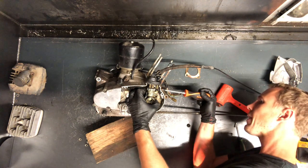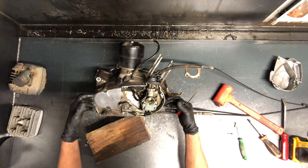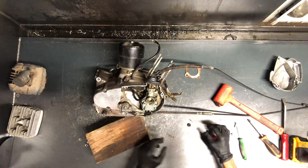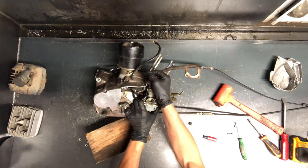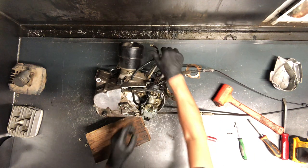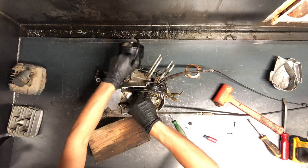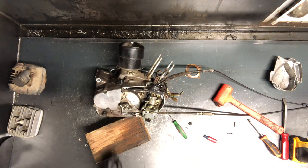Take a flat screwdriver to undo that clamp on the carburetor. Once you get the boot unhooked from the case — because that'll keep you from sliding it up — then you can pull it out. Now this fuel line is no good; it's extremely brittle. So we're just going to lift that off of there. That's just trash due to how stiff it is. We've got your oil cable coming through here, and your throttle cable. This twist throttle goes up to the handlebars and controls your throttle up and down, and also goes to your oil line.